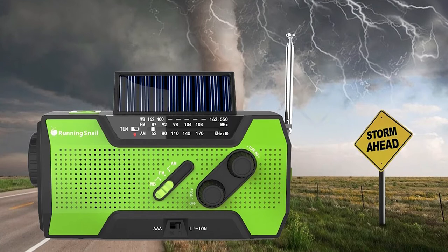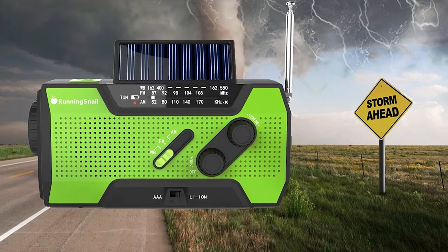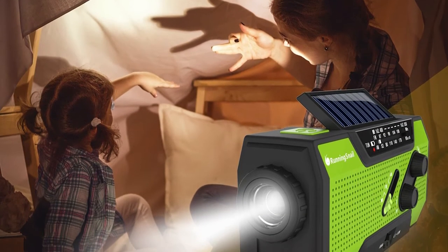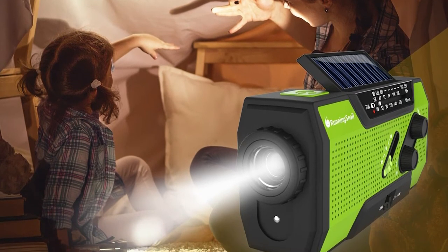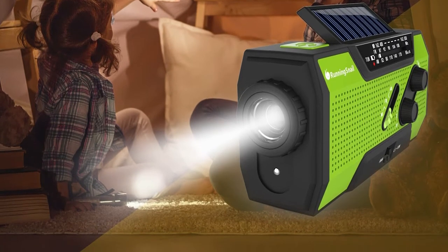Don't rely on the solar panels to recharge the battery — solar power will be more useful for prolonging a charged-up battery during the day. Note that using the tilt function to position the solar panels will turn on the reading lamp underneath, resulting in some unnecessary battery drain. You're better off awkwardly angling the entire radio in the direction of the sun.